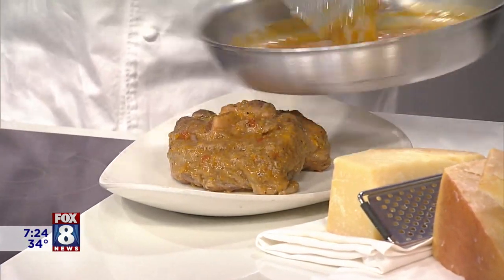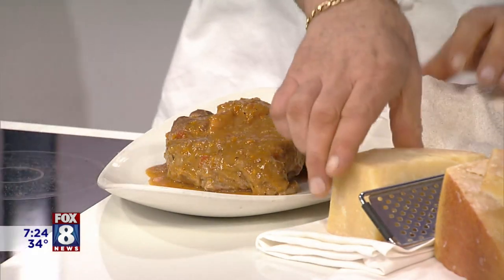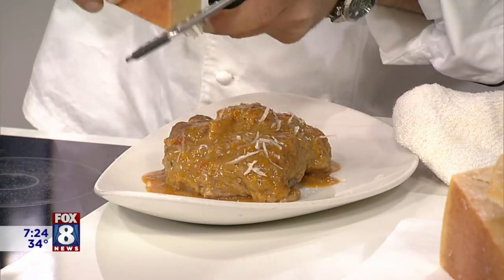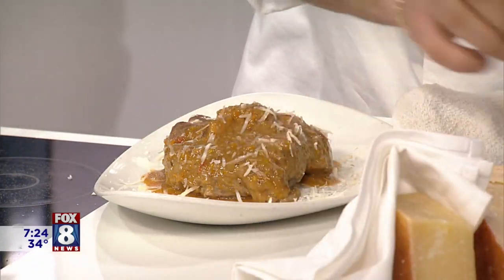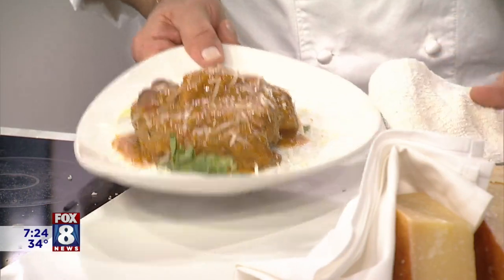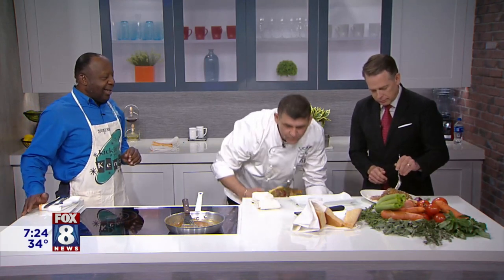Here you go, Todd. Let's put some stuff on it. Todd, would you consider yourself an adventurous eater? Not all the time. I'm pretty meat and potatoes, kind of. Well, you're about to get it. We have so many great restaurants that serve so many different things in the Cleveland area. All right, ladies and gentlemen, Todd's first taste of boar. Here we go. That's fantastic. Doesn't taste like chicken? No, it's amazing.